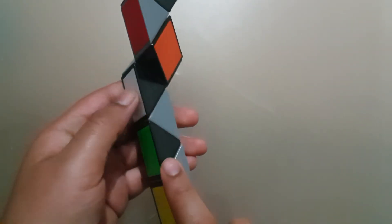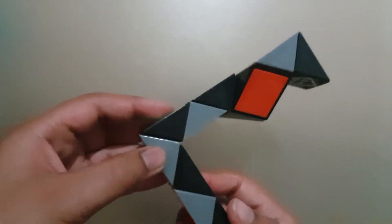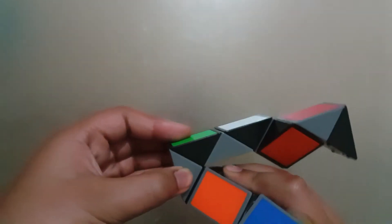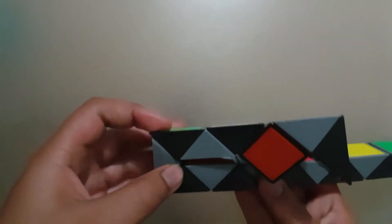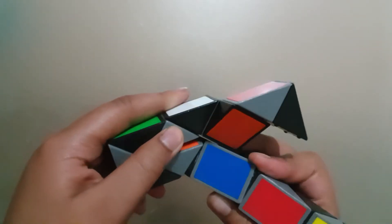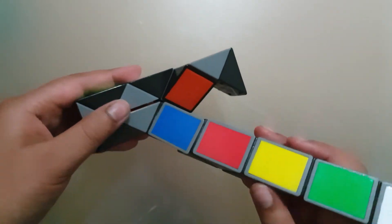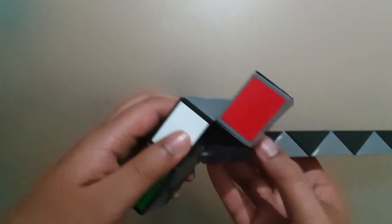Count one, two, three blocks and then turn it twice. Then count one block and turn it twice. Then count one, two blocks and turn the third block towards you.